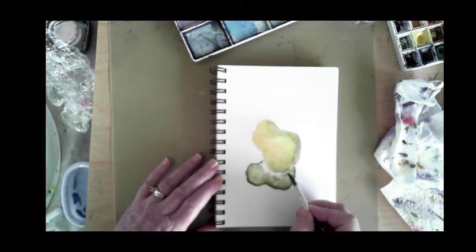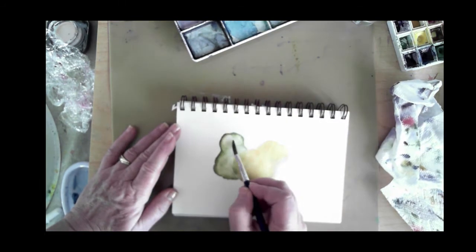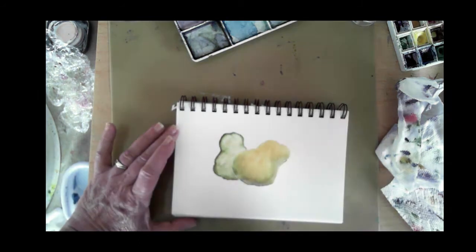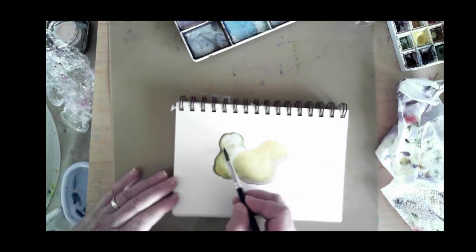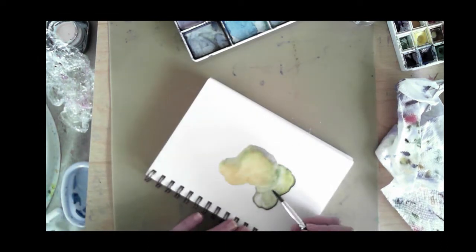I'm using Daniel Smith watercolor paints and a couple of Lucas watercolor paints. I find that both of these product lines give me the kind of rich color and product variety that I enjoy when I'm doing my watercolor work.